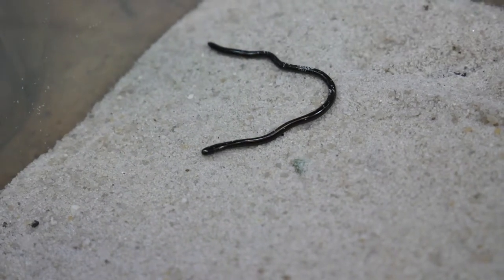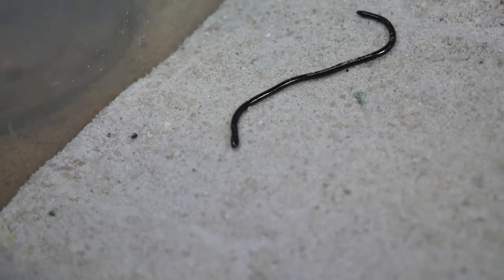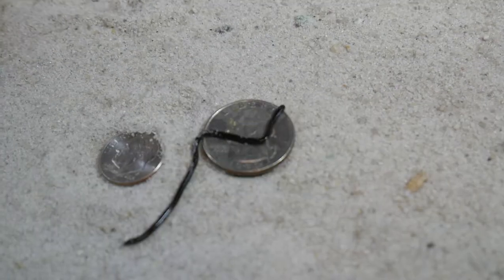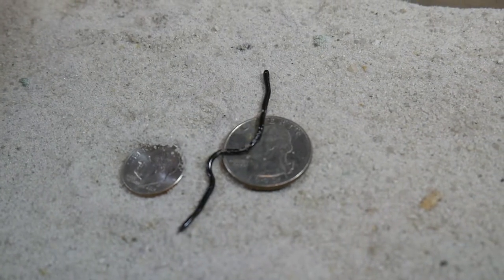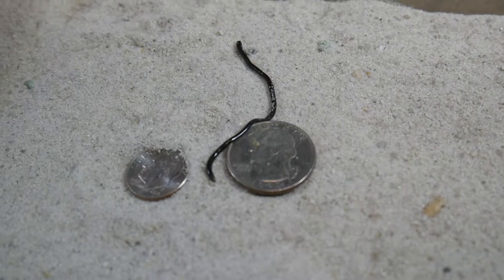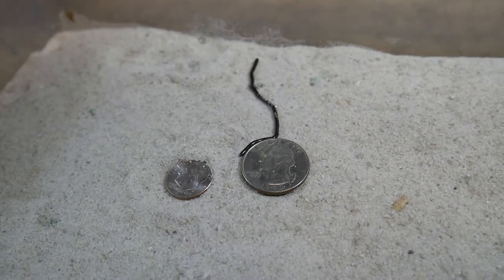In the ground, in the dark all the time, it just needs to sense its prey, grab it, eat, and keep on digging. And what in the world would these little guys eat? Well, it actually feeds on the eggs, larvae, and pupae of ants and termites.